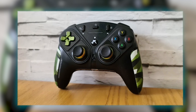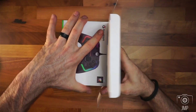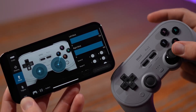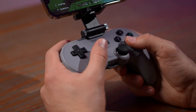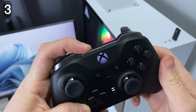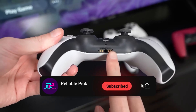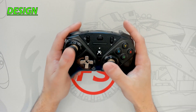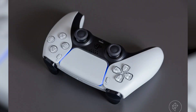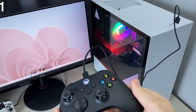Overall, the Thrustmaster eSwap X Pro is a versatile and high-performance gamepad that offers a range of customization options for dedicated gamers. In conclusion, each controller reviewed offers unique strengths tailored to different gaming preferences and needs, from the customizable versatility of the Thrustmaster to the immersive innovations of the DualSense and Xbox Core controllers. Gamers are empowered with precise controls, ergonomic designs, and seamless connectivity across multiple platforms. The GameSir Kaleid and 8Bitdo Pro 2 further enhance gameplay with their compact designs and feature-rich functionalities. Whether prioritizing modularity, immersive feedback, or multi-platform compatibility, these top controllers redefine gaming experiences with innovation and user-centric design, catering to both casual players and dedicated enthusiasts alike in the evolving landscape of gaming technology.